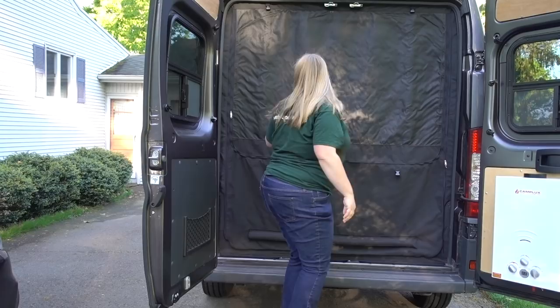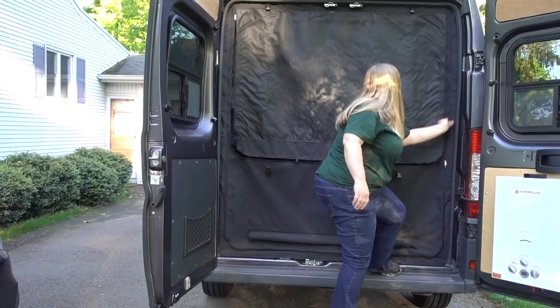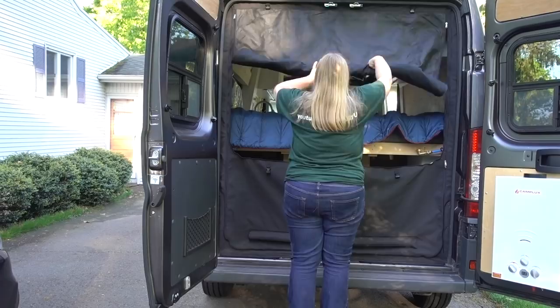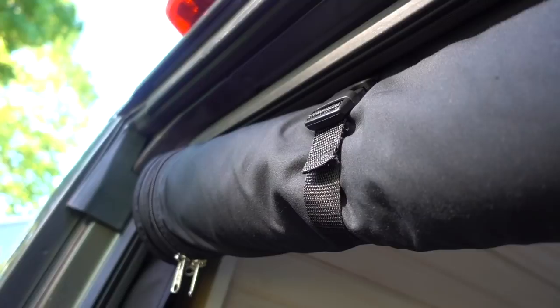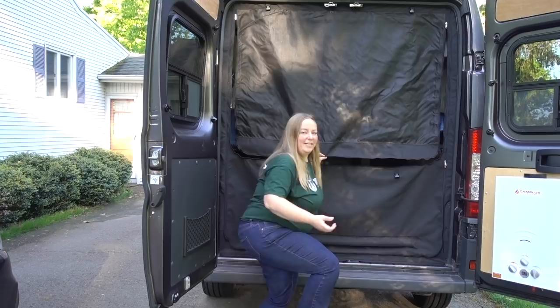Then if I needed to get into the top part, I can unzip that part separately. This one also rolls up. I like this mode because now people can't really see into my garage but I still have the opening, which is nice. Rolls back down — easy peasy.